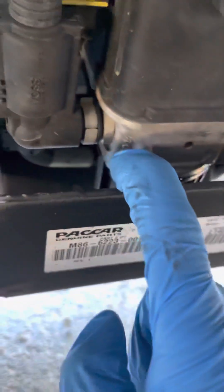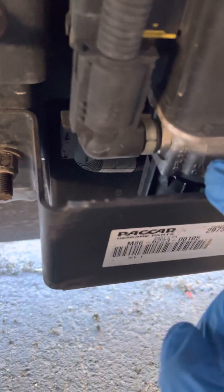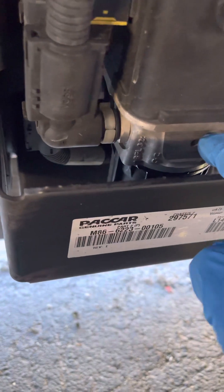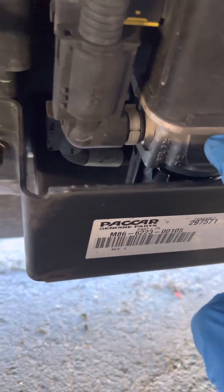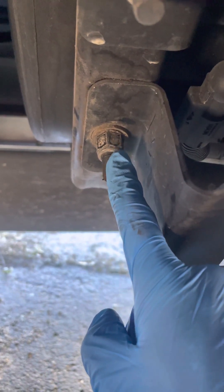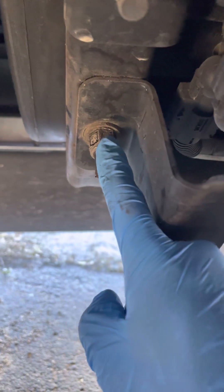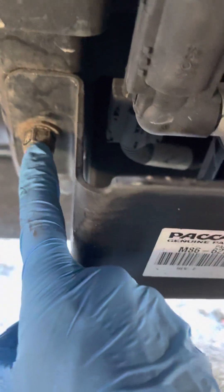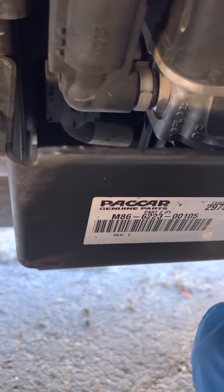In order to change the filter — the one located behind the DEF tank, that's a depth filter — you will need to use an 18mm deep socket to get those two nuts out, this one then this one, and then this cover comes off.